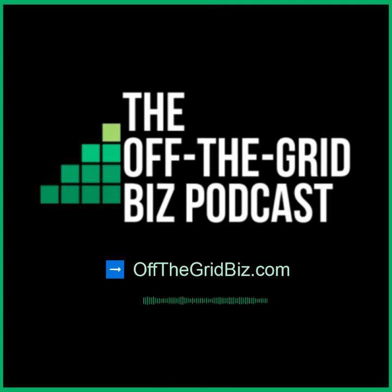For full conversations and future content, please subscribe at offthegridbiz.com.